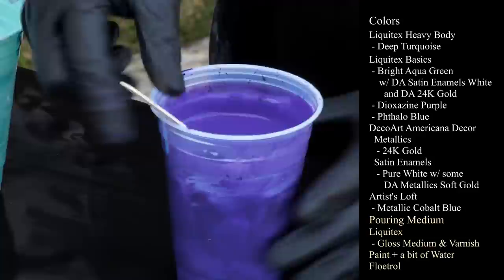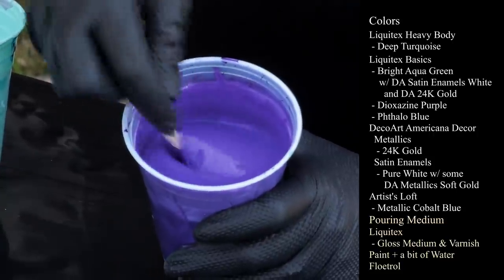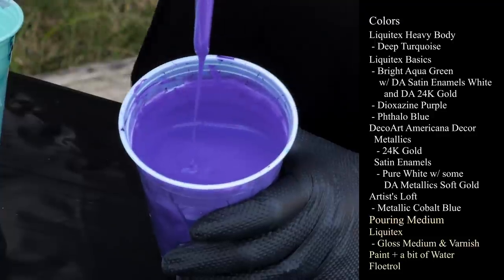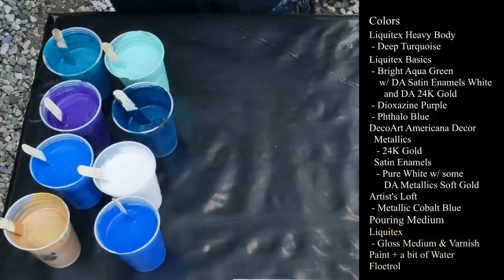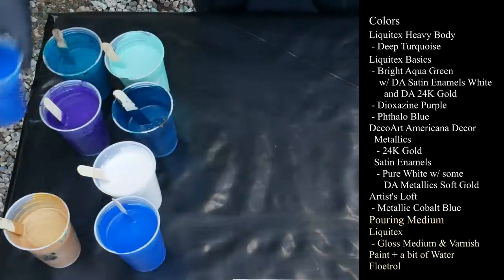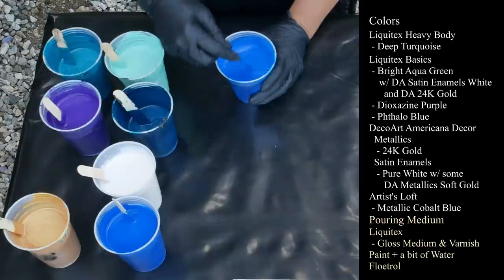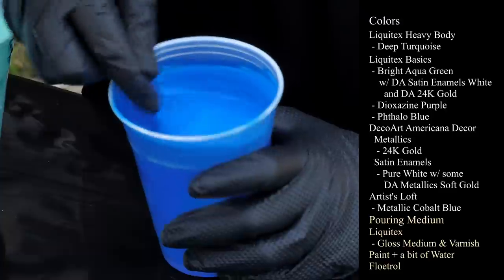Next is Liquitex Basics in Dioxazine Purple. I love how deep and dark this gets, which is really really nice because a lot of the other purples that you use they lighten up or they're this weird kind of really light lavender-y thing, which I don't want. I want the dark purple. So this one is Liquitex Basics in Phthalo Blue. I have two cups of this.